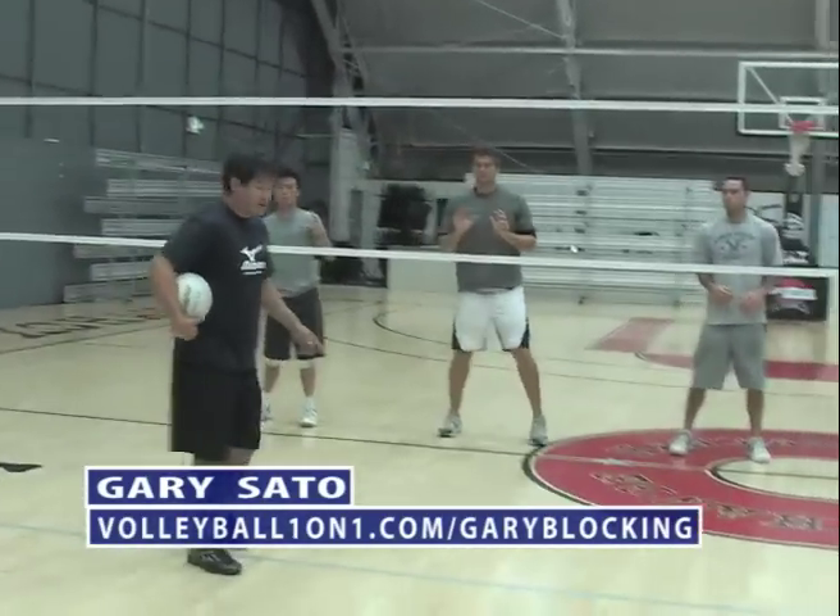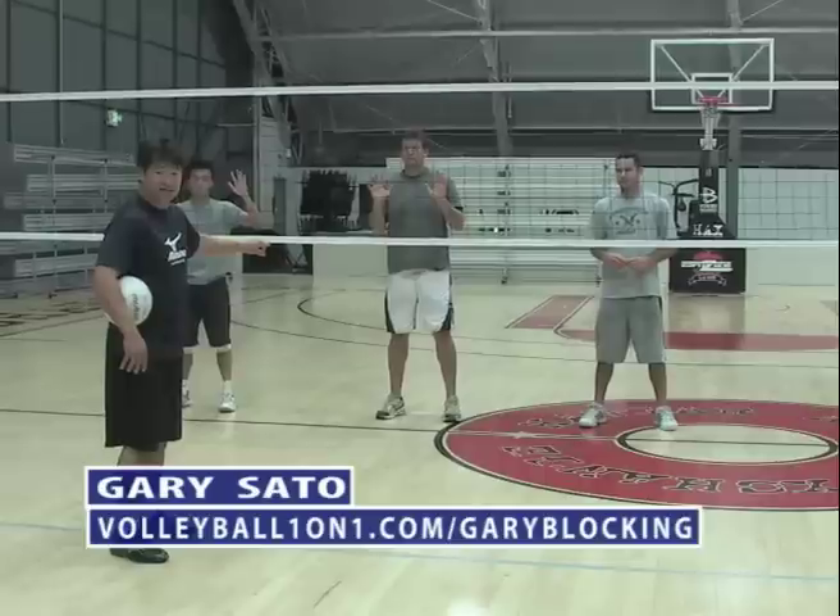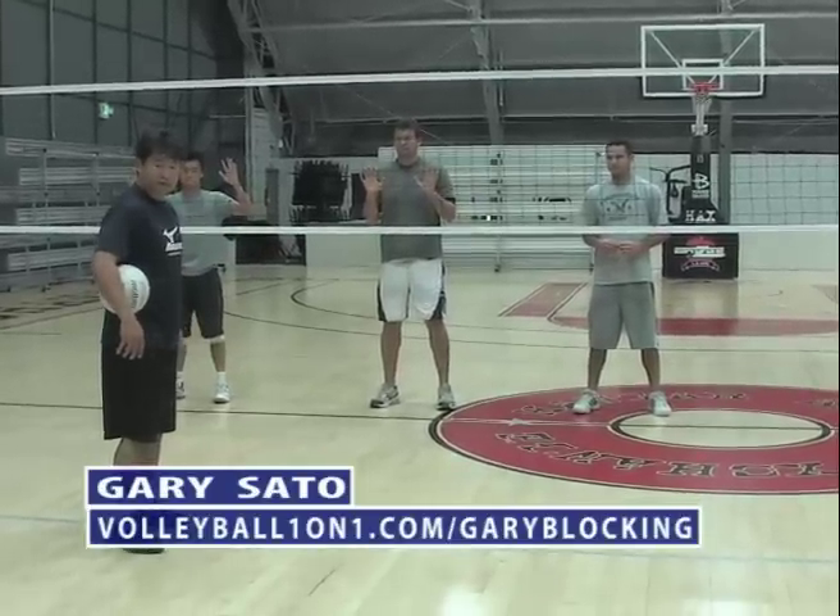Our goal is to read, react, and have our blockers — as many blockers and hands in front of the attacker at the point of attack — as much as possible.